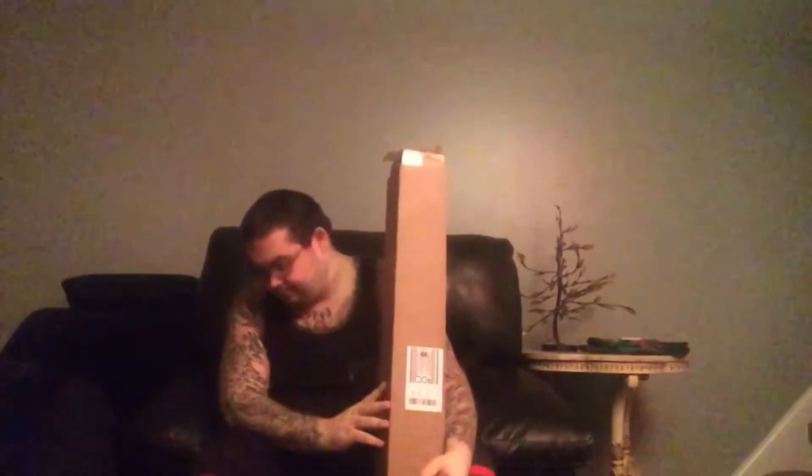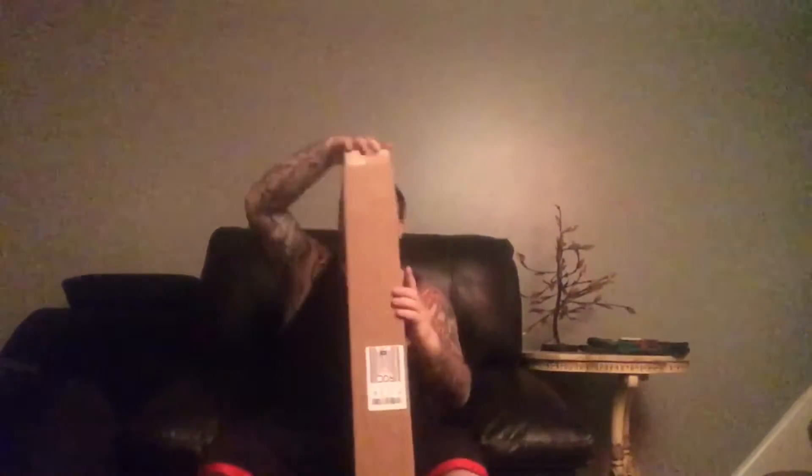Hey everybody, I know this ain't my usual thing but I'm going to try something different — this is going to be an unboxing video of the Zombie Tools Big Bad Wolf. I did get it in; I don't know if I'm the first person to have gotten it yet, but I guarantee I'm the first person to do a video review, so you guys are getting my first impressions as I open it.